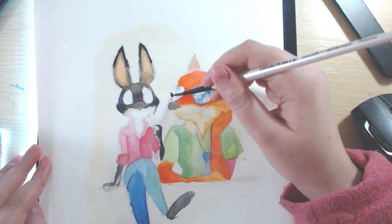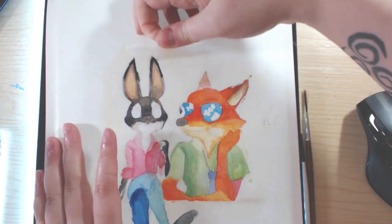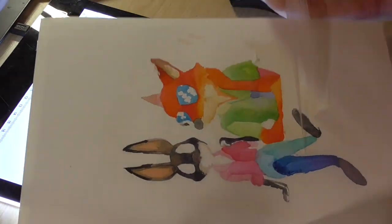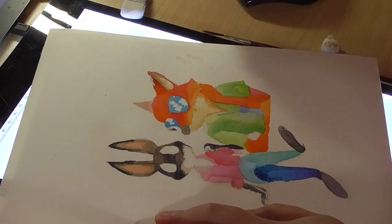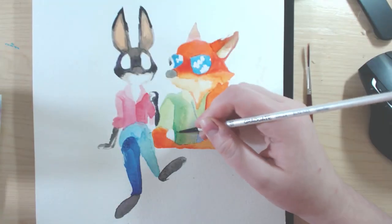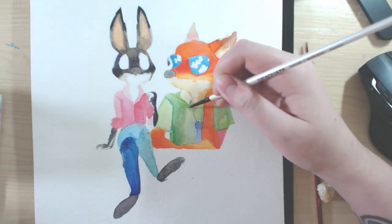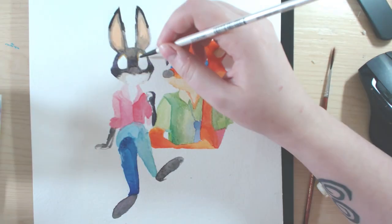I had so much fun watching Zootopia even though the cinema was absolutely packed with children because it was Easter break. The kids were so enamored with the movie that no one was really making much noise — they were all just sitting and watching. I would happily go to the cinema and see it again, and I really want to go to the Disney Store and get some Zootopia merch, like a notebook or a cup.